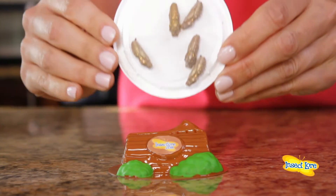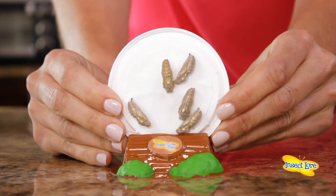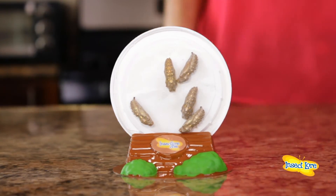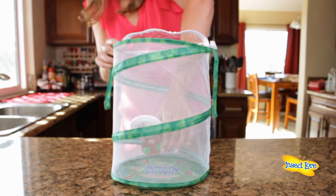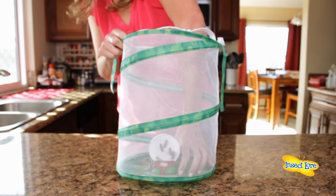Once all the silk and frass is removed from the lid and the chrysalids, place the lid into the slot of your chrysalis station. Then place the chrysalis station into your butterfly habitat near the mesh wall.